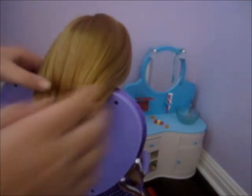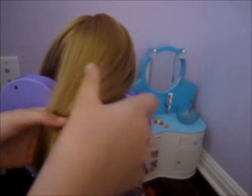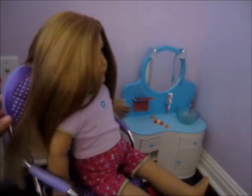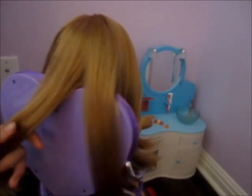Now you're gonna want to take that brushed hair and go ahead and divide it into three sections. Brush out those sections so they don't have any tangles or mess. Now take that hair and separate it into three sections.